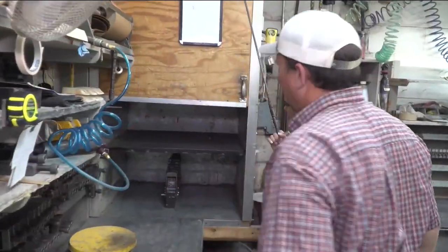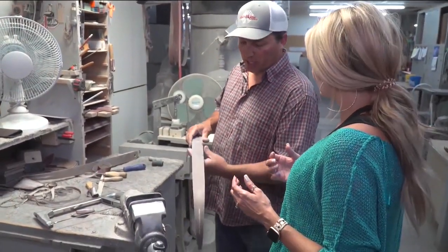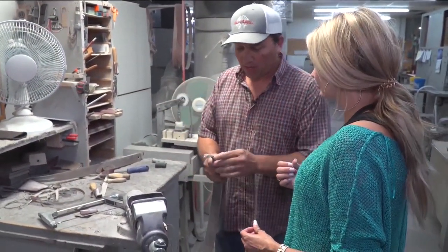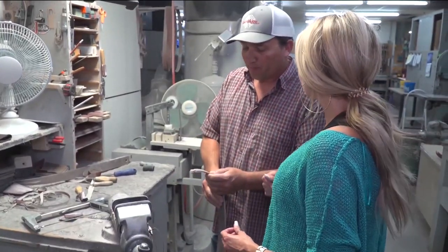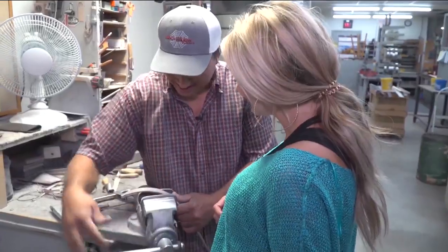We've got our limb now out of the machine. We've got our taper on it how we want it, and now we've got to come in here and put string grooves in it. I've got your saw and your file laid out here. It's kind of kid-proof, so I think you'd be all right.